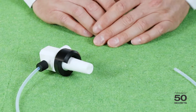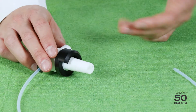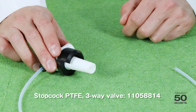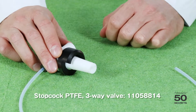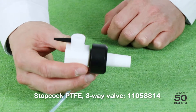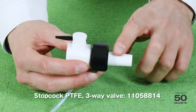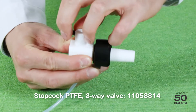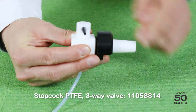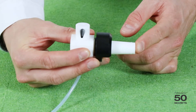The next accessory is the PTFE freeway stopcock. This is an accessory which is actually requested a lot, especially from pharmaceutical customers. The reason for this is because we don't need any grease, in comparison to the standard stopcock. It has three ways: first is to aerate the rotovapor, second is completely closed, and the third is to refill the solvent into the flask. So we can use it exactly the same way as the standard stopcock.